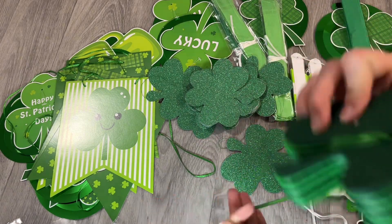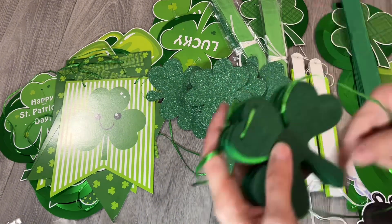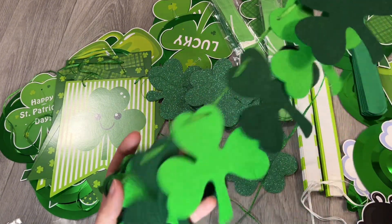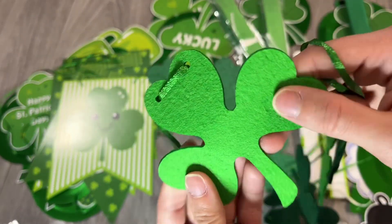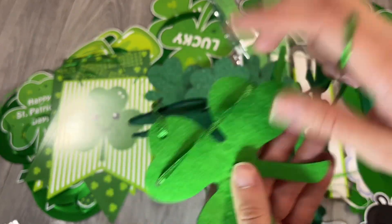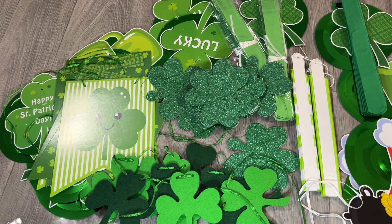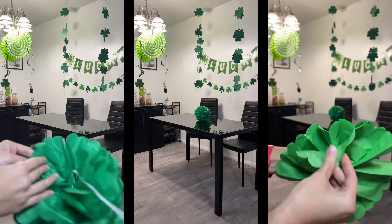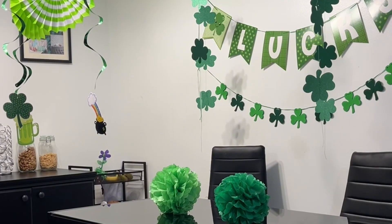The felt decorations come with a nice extra amount of string to wrap them. They are all felt material and the ribbon looks very pretty too — kind of greenish. I hope you guys enjoy it. I'm gonna put it up and show you an example of a setting. The pom-poms are very easy to do and it looks stunning!